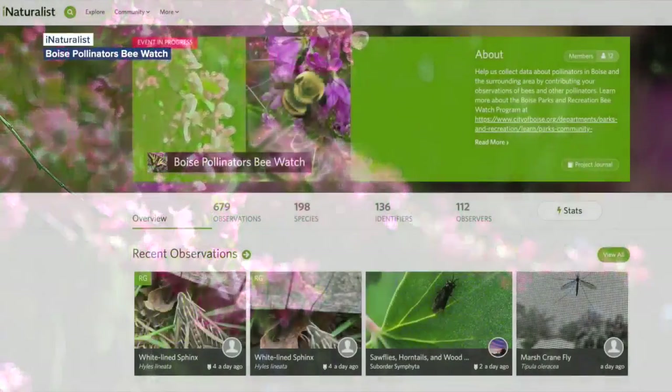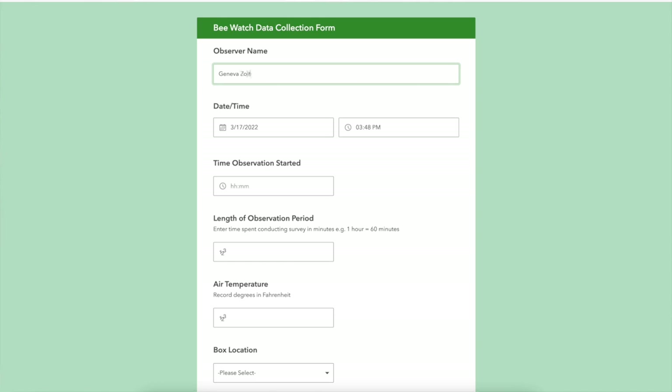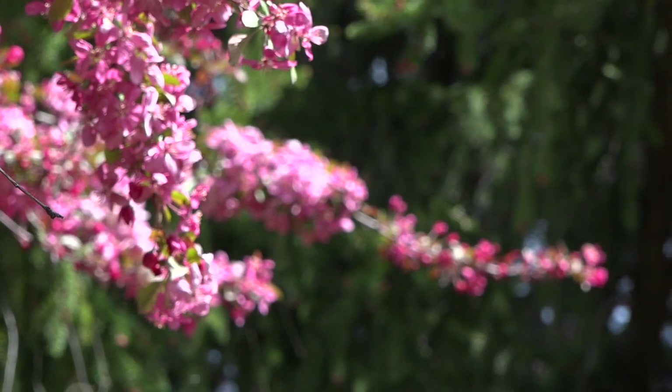After your observation, upload any pictures to iNaturalist and complete the city survey on your observations. Geneva Zoltek, Idaho News 6.